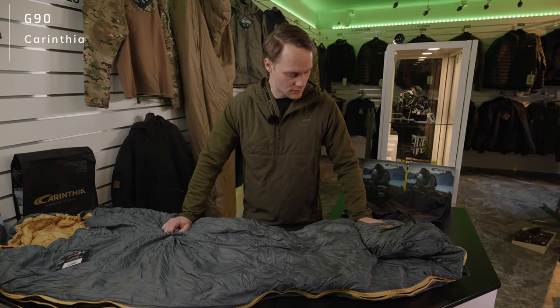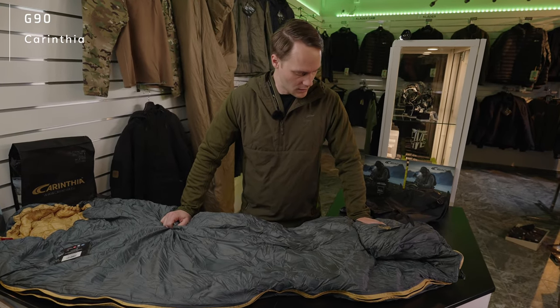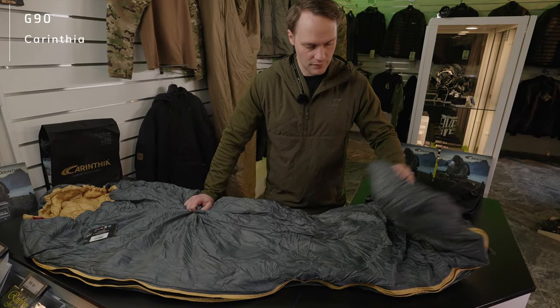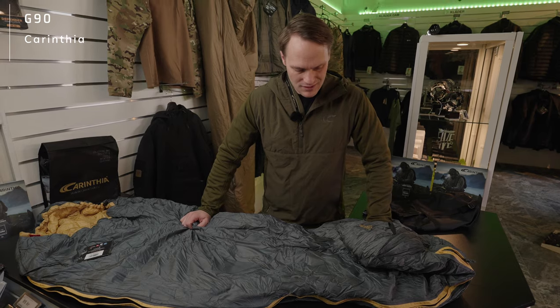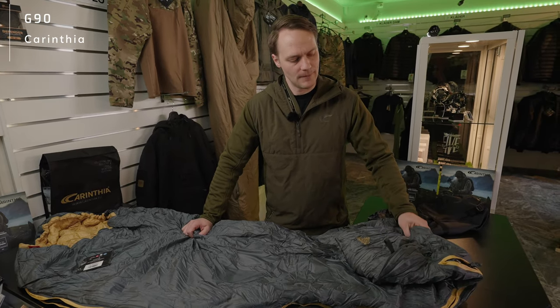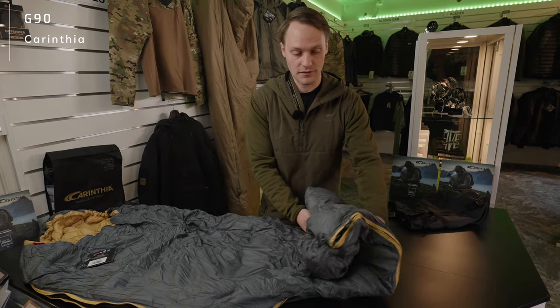Taking into consideration that the sleeping bag goes for plus five degrees, it has a weight of approximately 600 grams, which makes it very competitive and very easy to take with you.